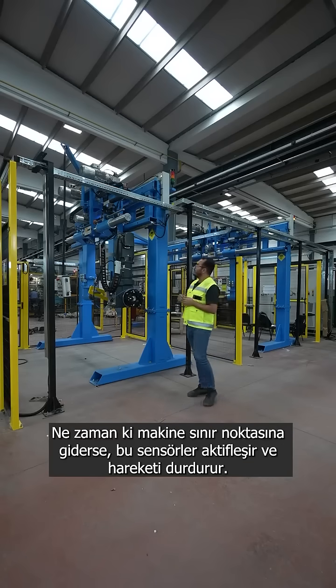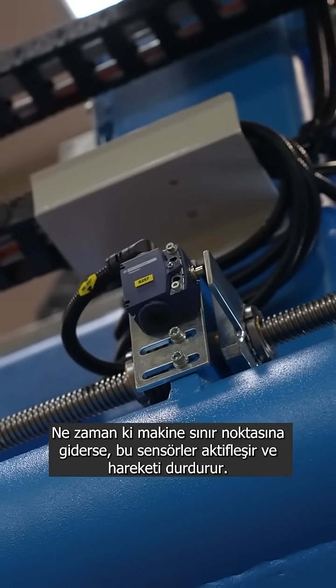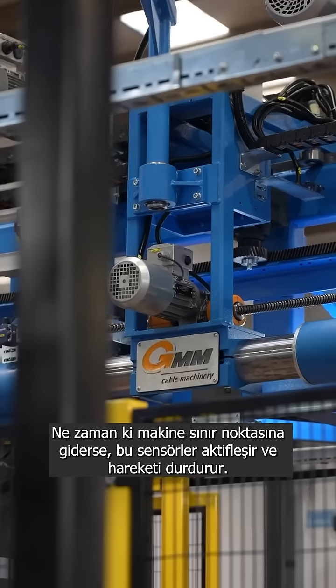Whenever the machine goes up to the limit, these sensors activate and stop the motion.